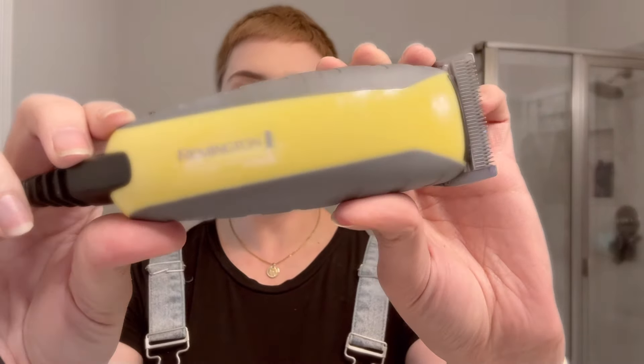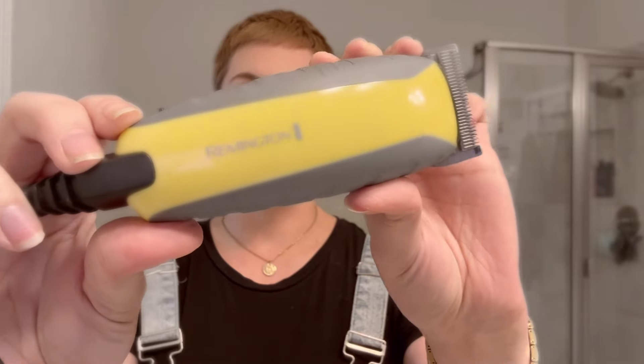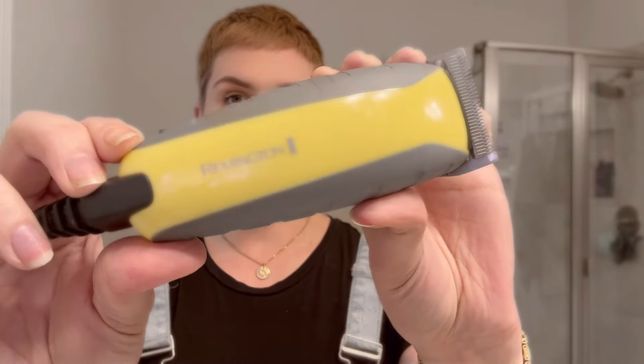First things first — I get a lot of questions about my clippers. These are just a simple set of Remington clippers. They come with guards, I think like half all the way up through eight, and I got mine at Walmart. I wish they were fancier because I wish they had a guard adjustment that opens it halfway, because that would help my fading be up to my liking, but they don't. It is a good set though — a good beginner clipper.